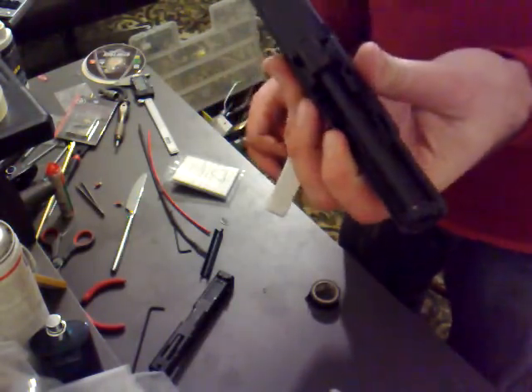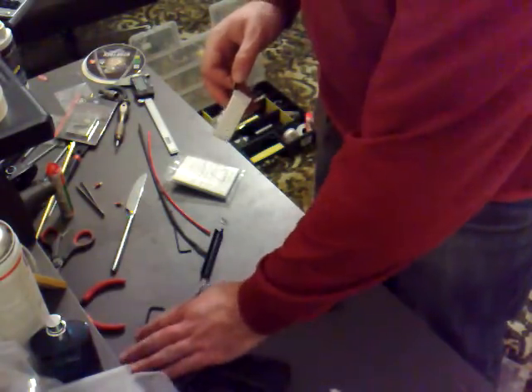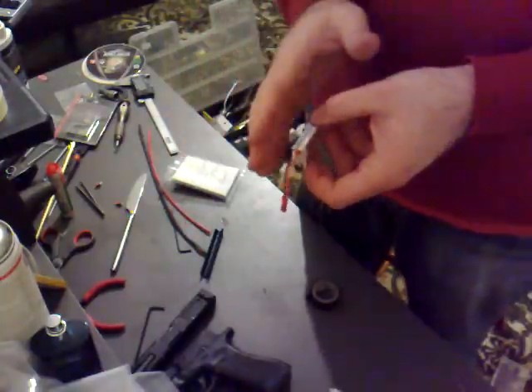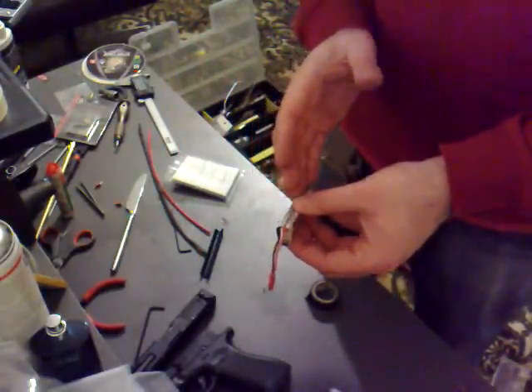We'll set aside the gun — we'll do that in a separate video — and we'll just quickly prep the battery, which is going to involve splitting the battery because currently, as you can see, it just doesn't quite fit in there. So what we want to do is split the battery in half.